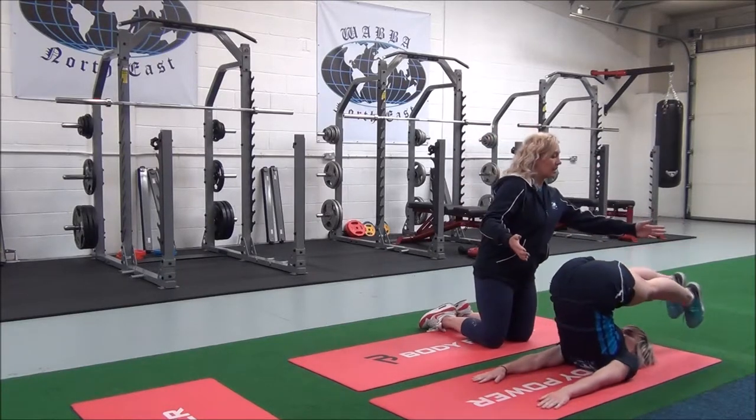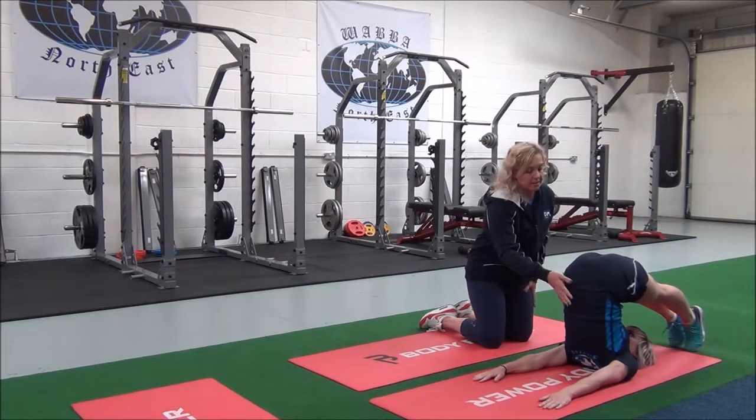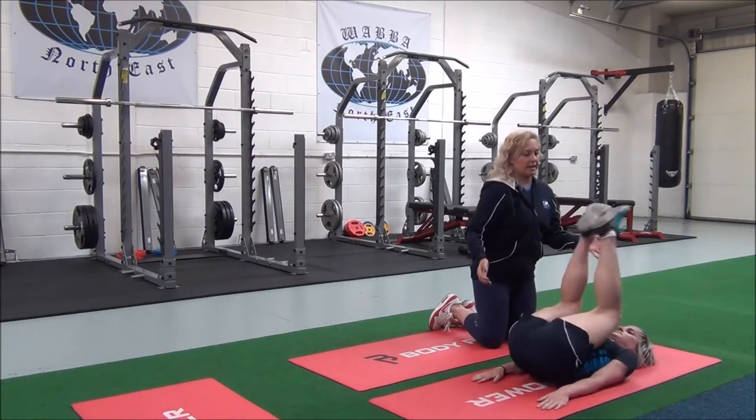Breathe out, and then the legs over — and if you can, to the floor — until you feel the stretch in the hamstrings and the lower back. Can you feel that? Good. Okay, Jasmine, come out.